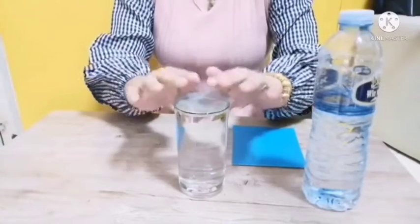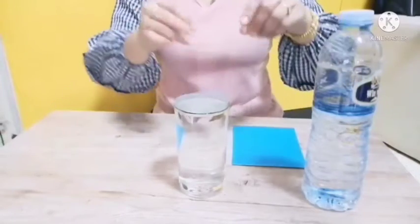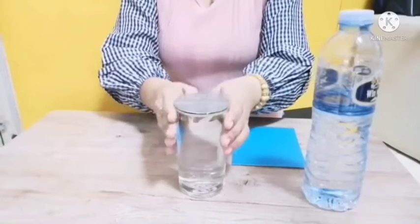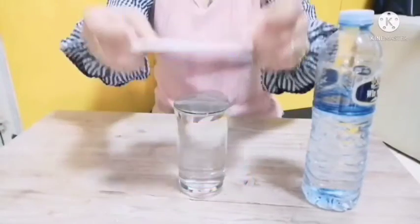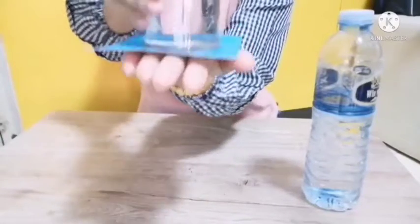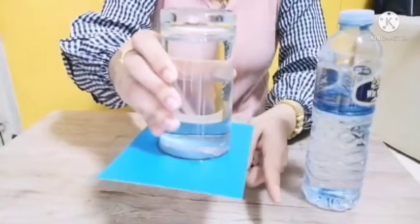We're going to take the circle and put it right on top, around the top. We're going to do the same thing as before. We're going to put a little tape on first to hold it. Make sure it's nice and tight. Now let's see what's happening. I'm just going to push the paper down and flip it over. Can you see the air bubbles? And it's floating again!